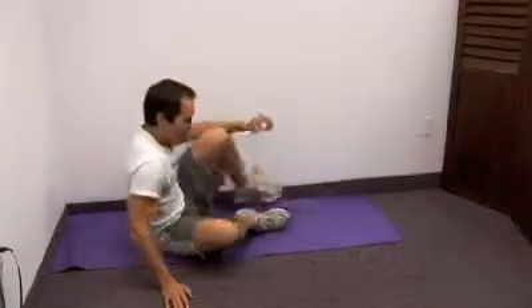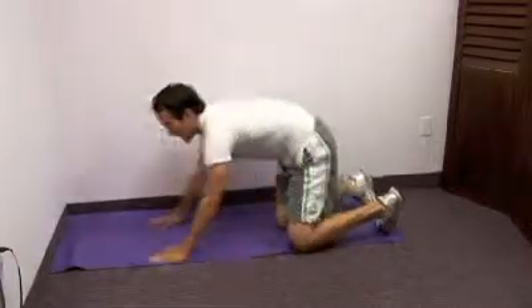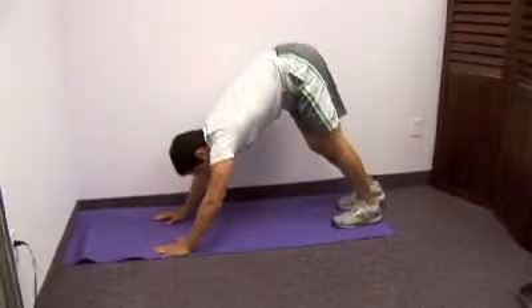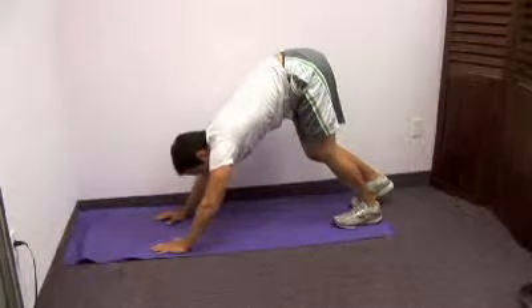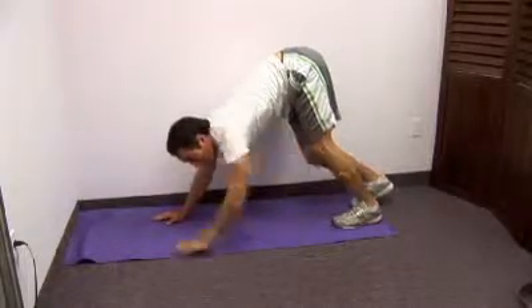Next up, we're going to be stretching the calf area right here. We're going to keep our spine nice and straight. We're going to lean backwards and you should feel that right here on the top. Then you can do that same stretch with that knee slightly bent, just pushing backwards with your hand. You're going to feel that more in the bottom part right here.